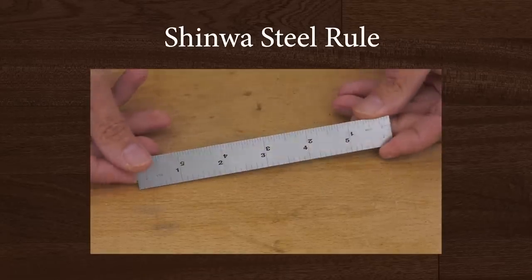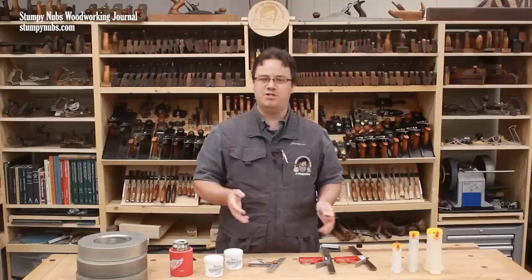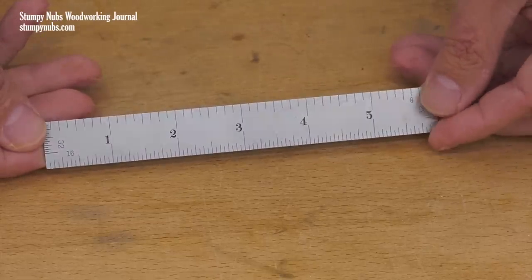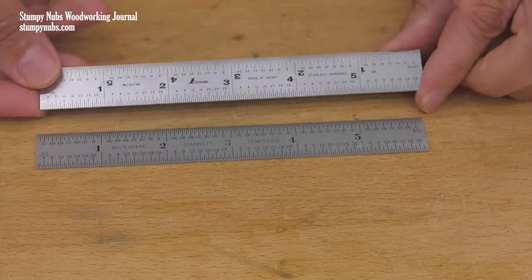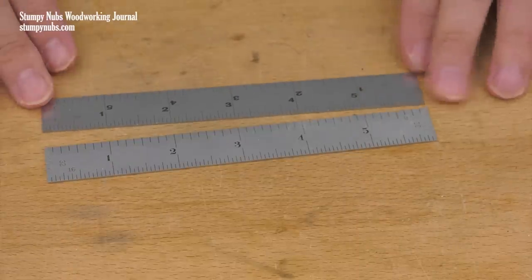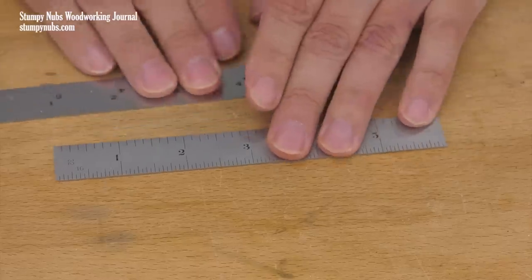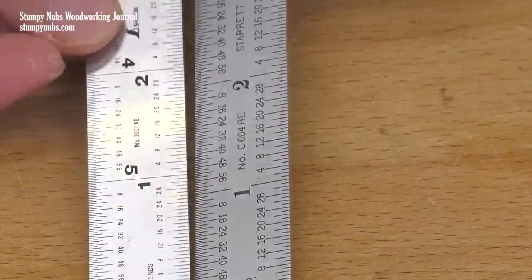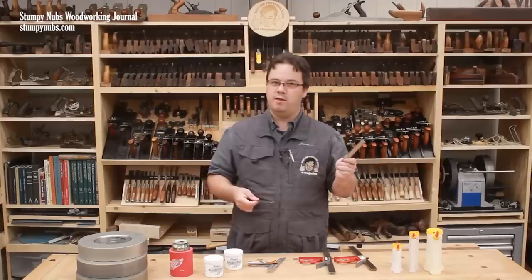Shinwa rules may be the best kept secret in measuring tools. The quality and precision is outstanding, and the price is almost ridiculously low for a precise Japanese-made tool. This is a 6-inch Starrett rule — everybody agrees that Starrett's a top brand in measuring tools, and it is a nice rule. This is a 6-inch Shinwa rule. They both feature etched scales that are crisp, clear, and will not wear off. They both have precise graduations that are easy to read, scales on the ends for greater versatility, and both are hardened stainless steel with a nice baked-on satin finish to eliminate glare. Honestly, I don't believe the average woodworker would know which ruler was $30 and which one was $13.